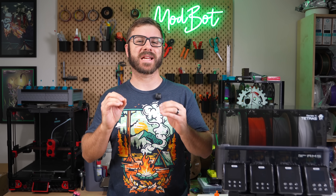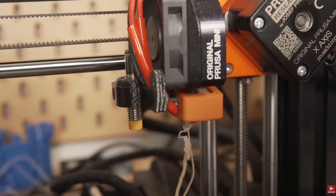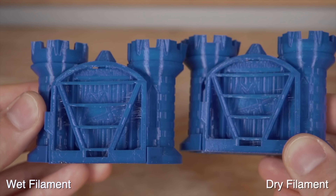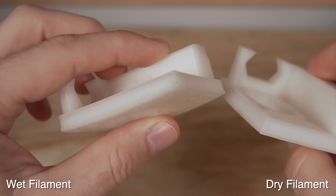Keeping filament dry is essential for consistent 3D printing. While the severity of this varies based on local climate and the material being used, filament drying is a major part of ensuring strong layer adhesion, dimensional accuracy, and reducing print defects like stringing.